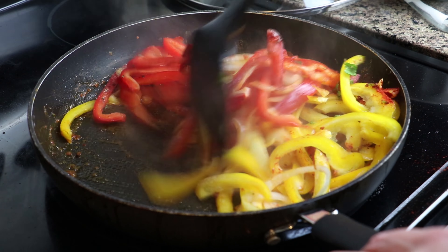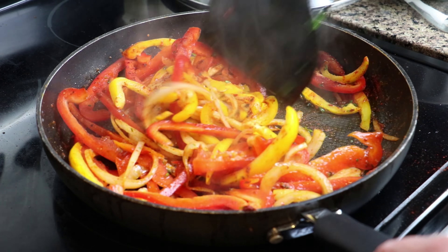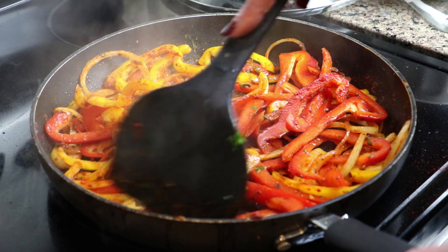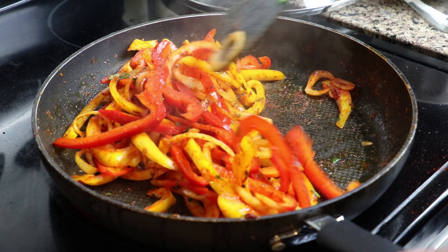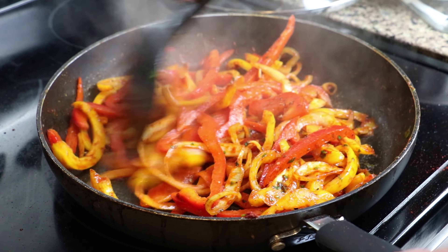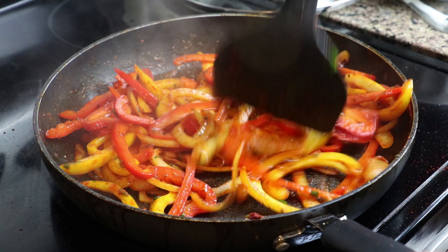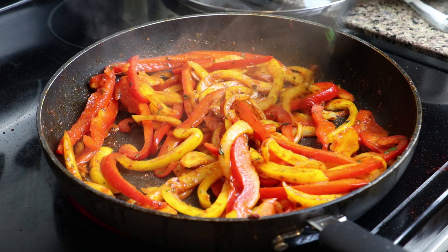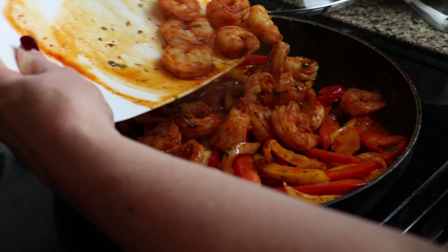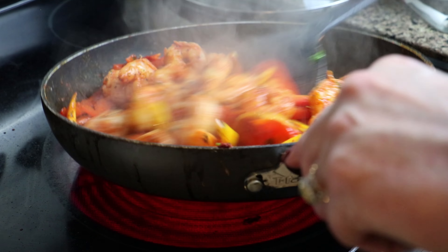We're going to sauté these until they become lightly cooked. We don't want to overcook them — a little soft but still tender. I just love to cook with colorful vegetables. I think the appearance and color just makes the food taste better too.